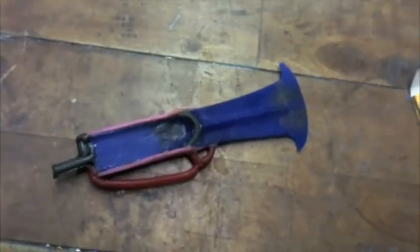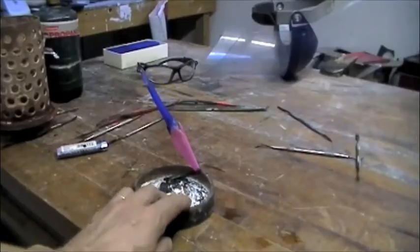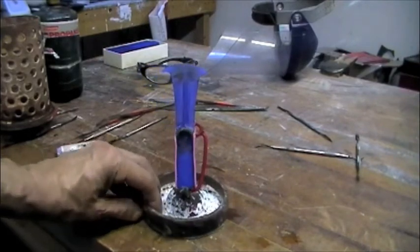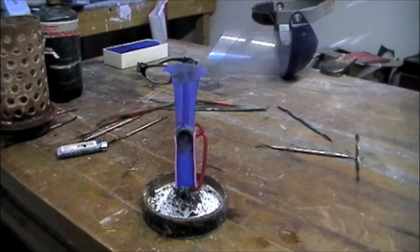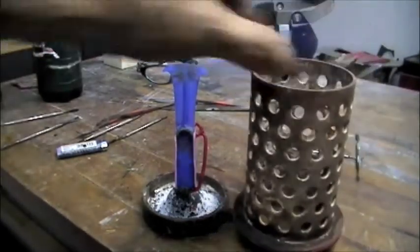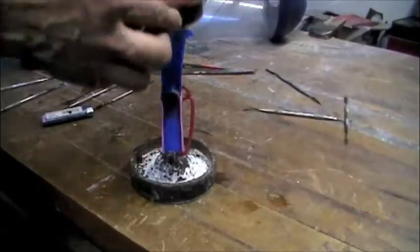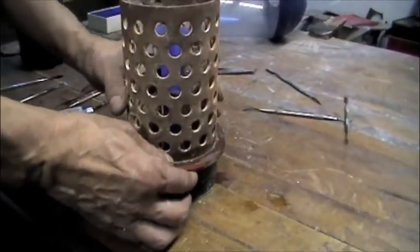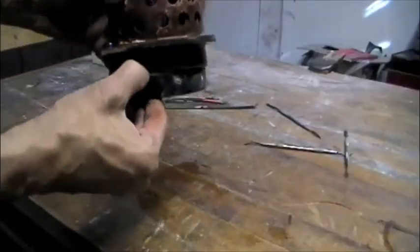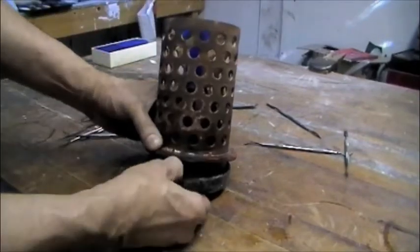Now it's all set up for casting. You can see I've mounted it on an angle — otherwise it would be too tall for the flask. You need at least a quarter to a half inch from the top. And here is the perforated flask for vacuum casting. We're going to put it around the model and fit the rubber base onto the lip of the flask.